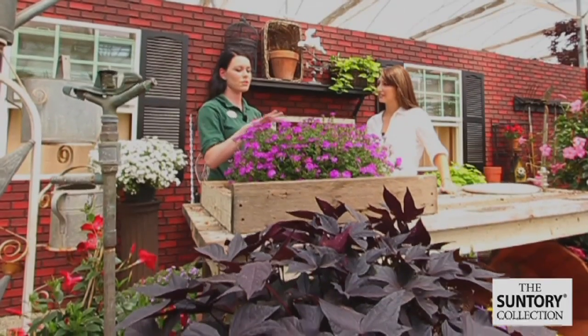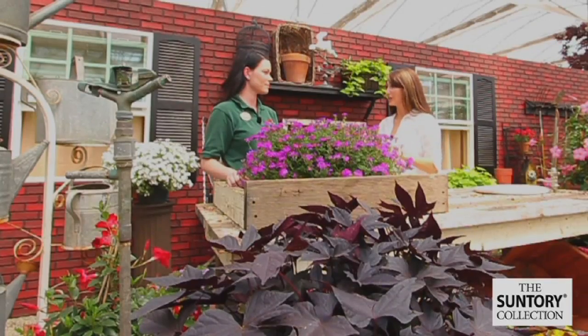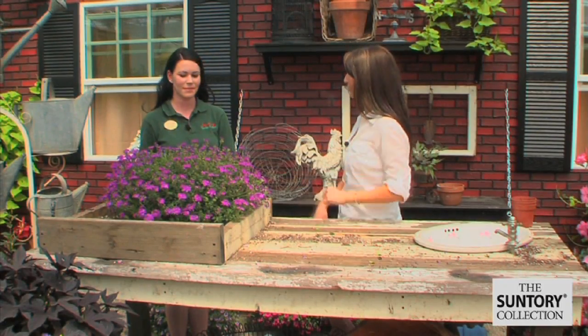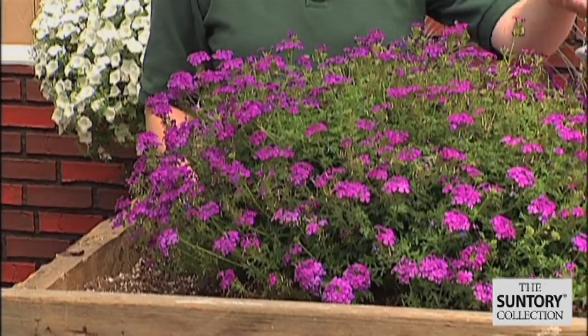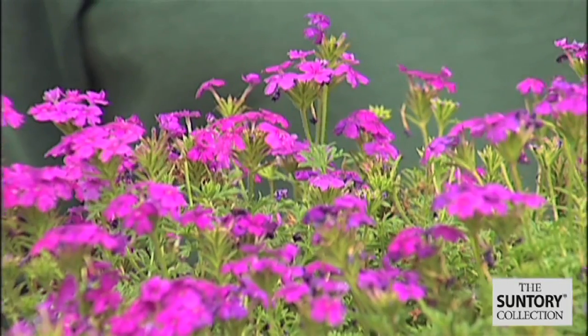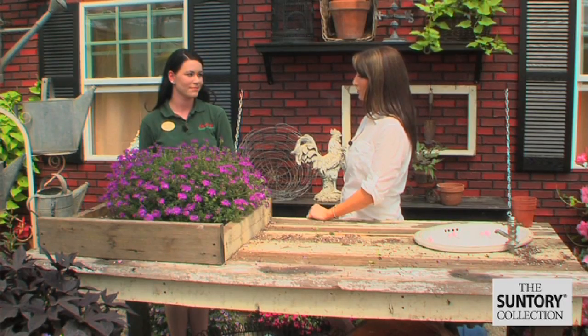Brianna, this is beautiful — is this the same plant? It is! This happened just over a few months. So all we did was take those three four-inch pots and put them in the one pot, and it didn't take very long at all, and this is what you get? This is it — and it's nice because all the flowers are 360 degrees all the way around, so you have a nice big beautiful basket of color.